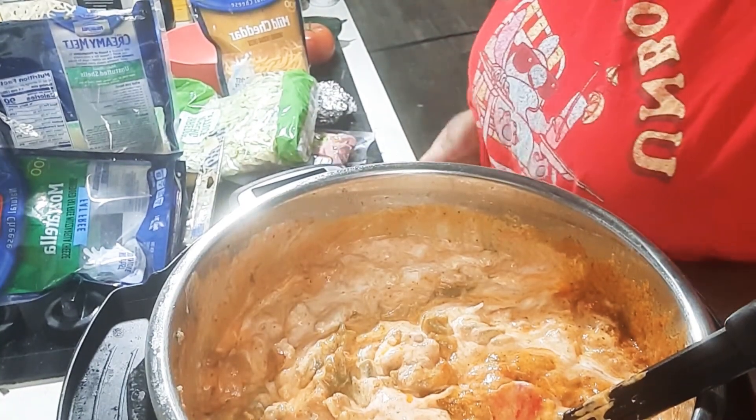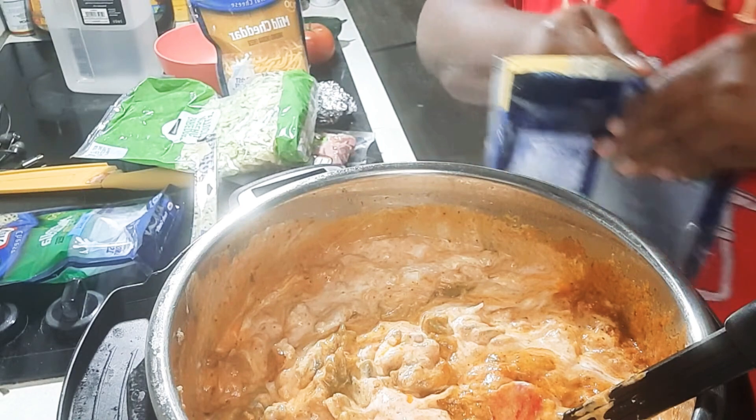I'll be back to show you the finished product. I've mixed it in and I'm going to add my cheese in there — let's do a little bit more cheese.